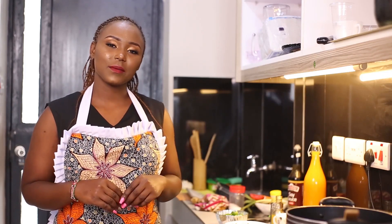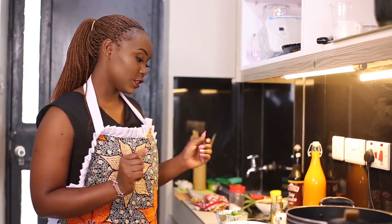Hi guys, welcome back to today's episode. Today we're going to be making chicken curry.